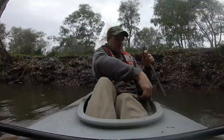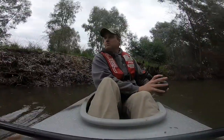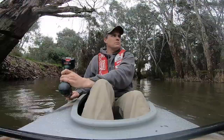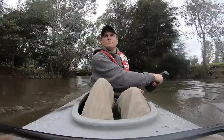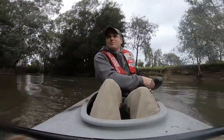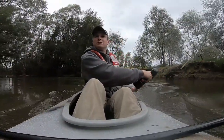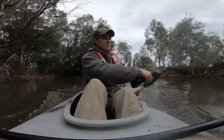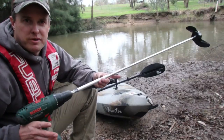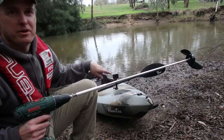I'm just changing out from my cordless impact driver to my cordless drill. So I went and built myself a little cordless drill driven propeller to try and motor the kayak along.